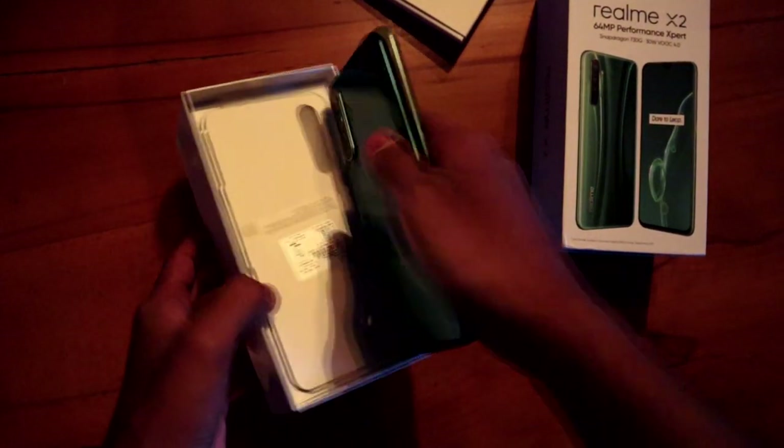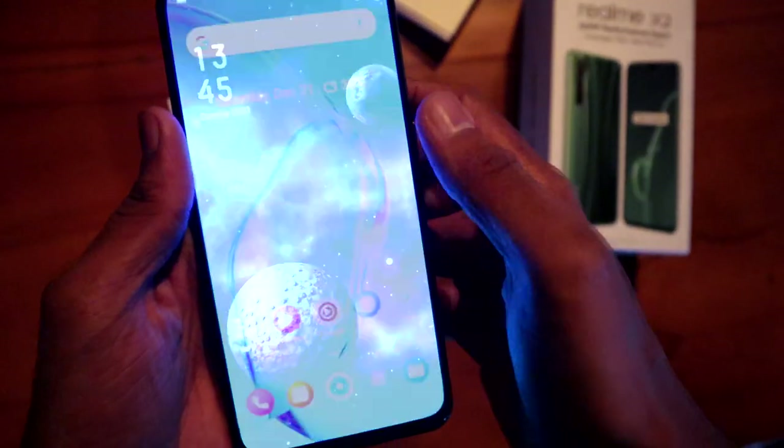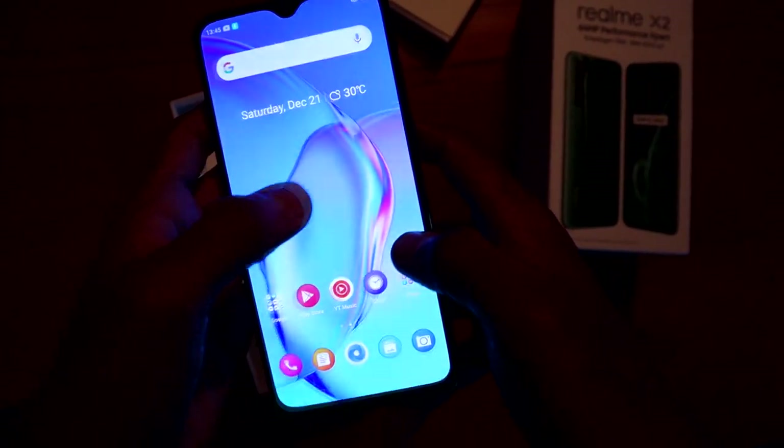It's a premium look because of the front and back Gorilla Glass protection. This is in the UAE. We also have all of the Realme phones running ColorOS. In January, we have a ColorOS 7 launch. We have already confirmed Realme's CEO.